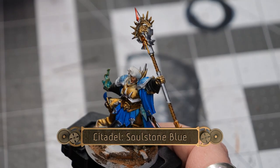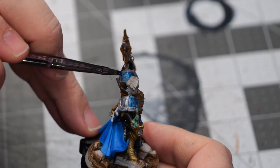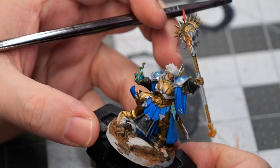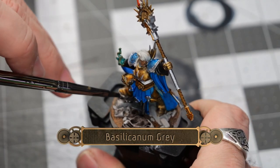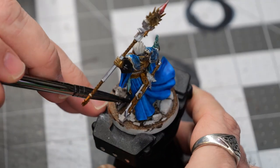I'll follow that up with some Soul Stone Blue to create a nice subtle blue gem effect on the shoulder pads. While that's drying, we're going to use some basilicanum gray to go over all of the boulders he's standing on on the base.